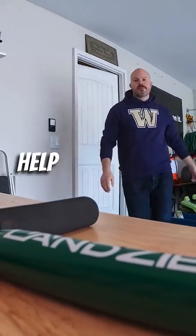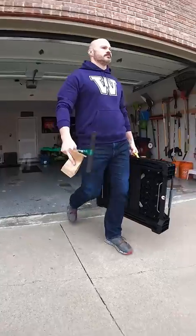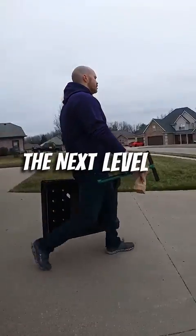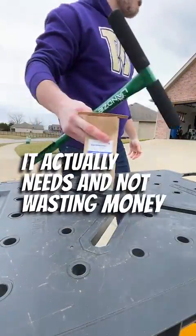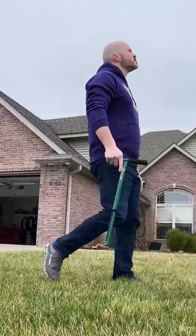Alright guys, spring is coming and I want to help you get your lawn looking good this season. A smart first step in taking your lawn to the next level is doing a soil test. We want to make sure we're feeding the grass what it actually needs and not wasting money on stuff that won't help or might even make things worse.